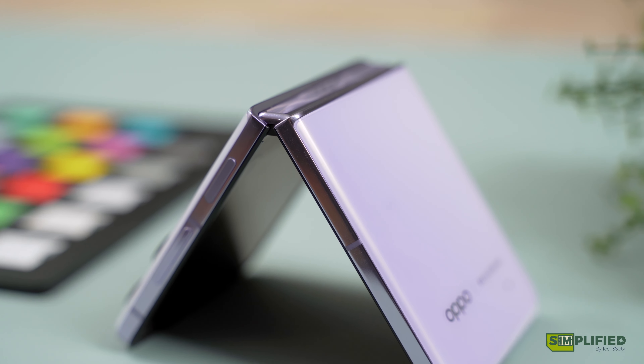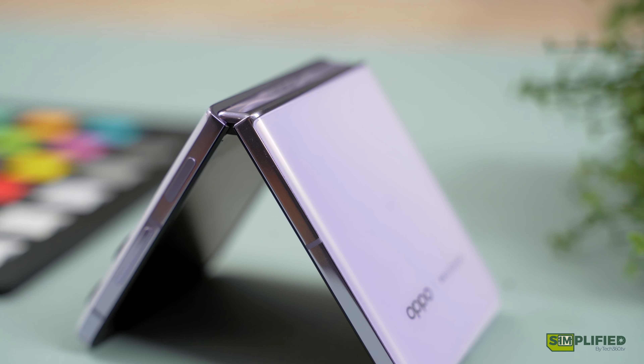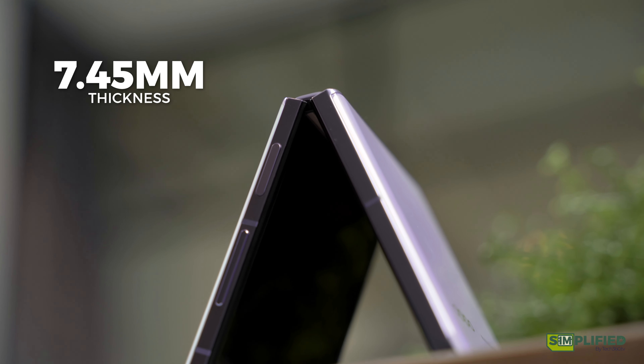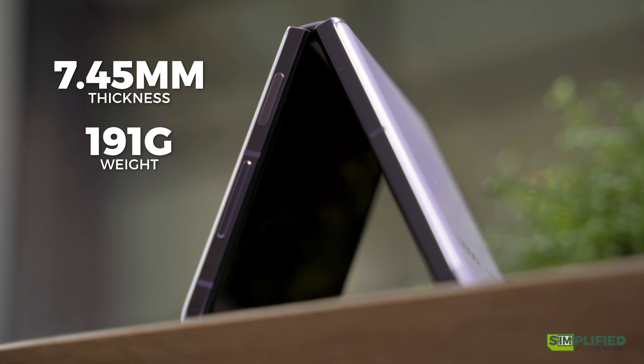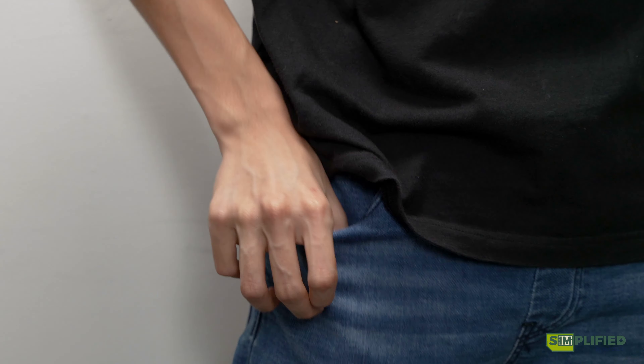As usual, let's talk about the design. The N2 Flip adopts a clamshell folding design, much like most flip foldables, at just 7.45 millimeters thin and 191 grams light, so you can fold it and have it in your pocket without feeling much of that bulk, especially for the guys.